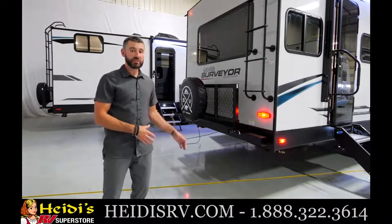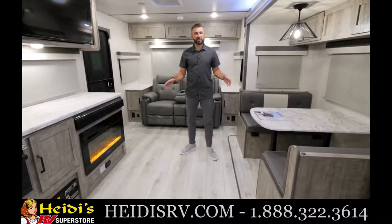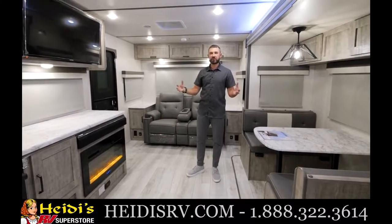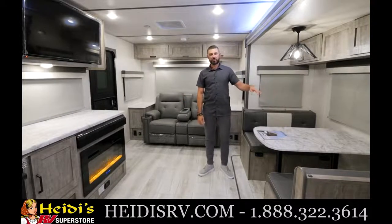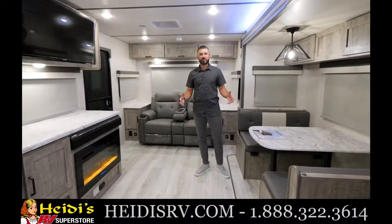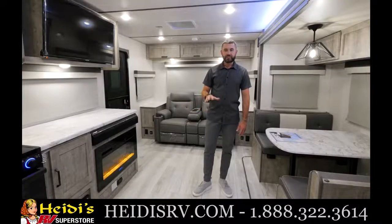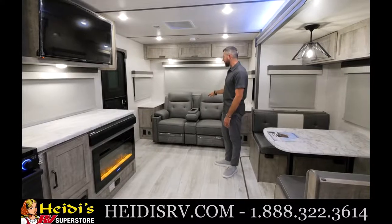Step inside — you won't believe the space. Inside the brand new 253 RLS rear living couples coach in the Grand Surveyor series, this thing is beautiful and loaded with features. You've got 82-inch interior height with flat ceilings — it feels enormous with tons of headroom. We also have six-foot-tall slide-outs you can step directly into. The 15K AC is standard equipment — no need to upgrade; 15K is standard across the Legend and Grand series.